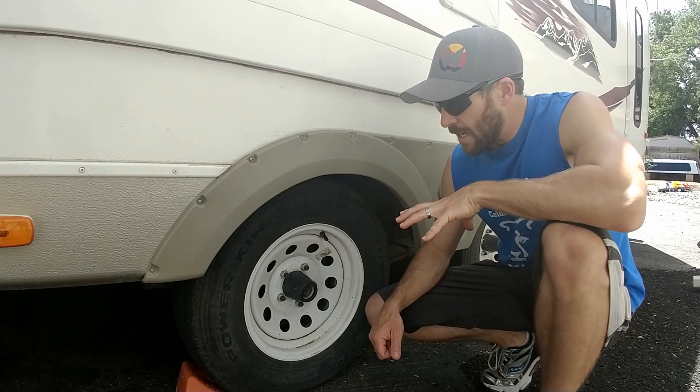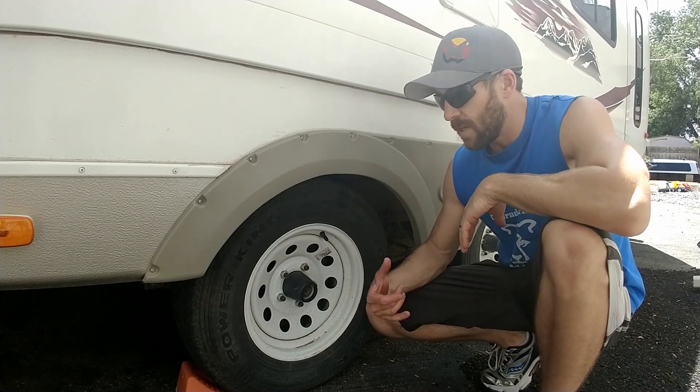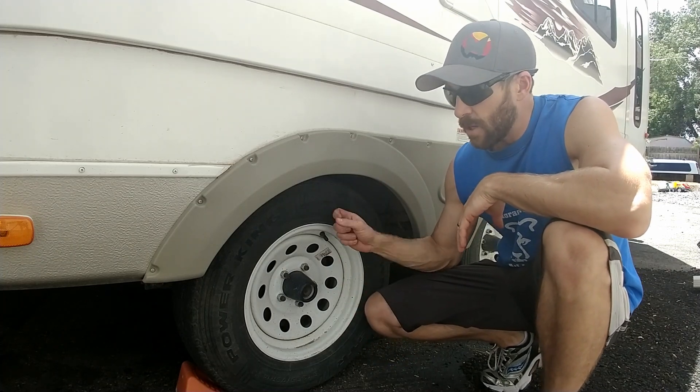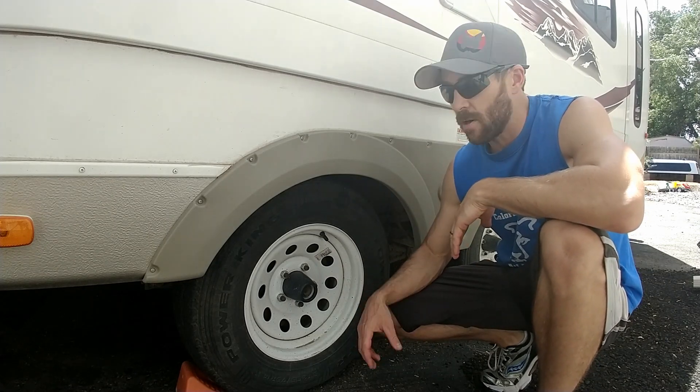It's probably going to vary based on the type of tires, what type of driving you do, things of that nature, but you're probably going to want to do this every three to five thousand miles — again, just like you would with your car.